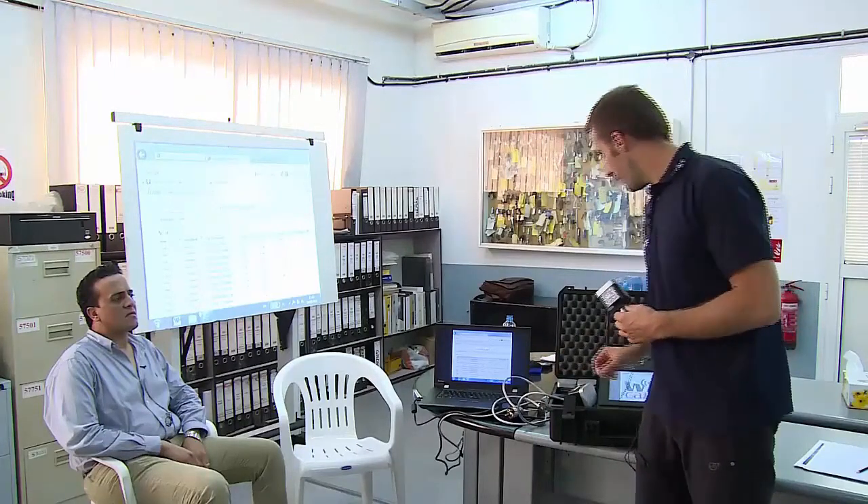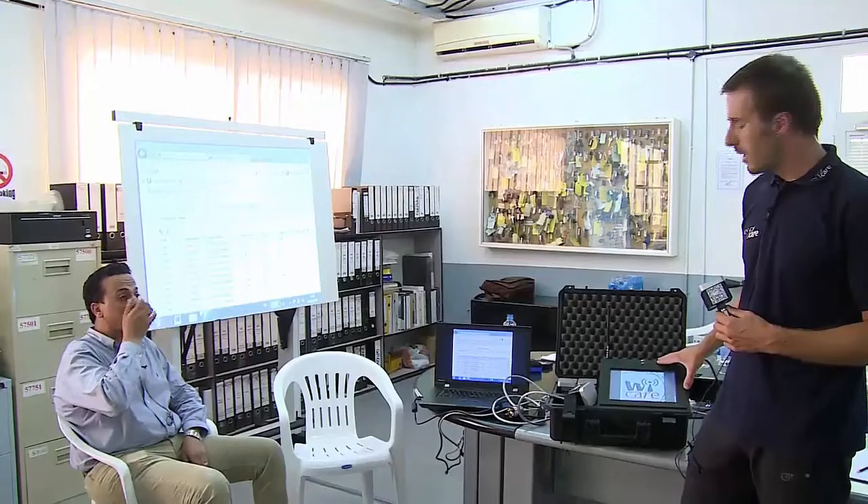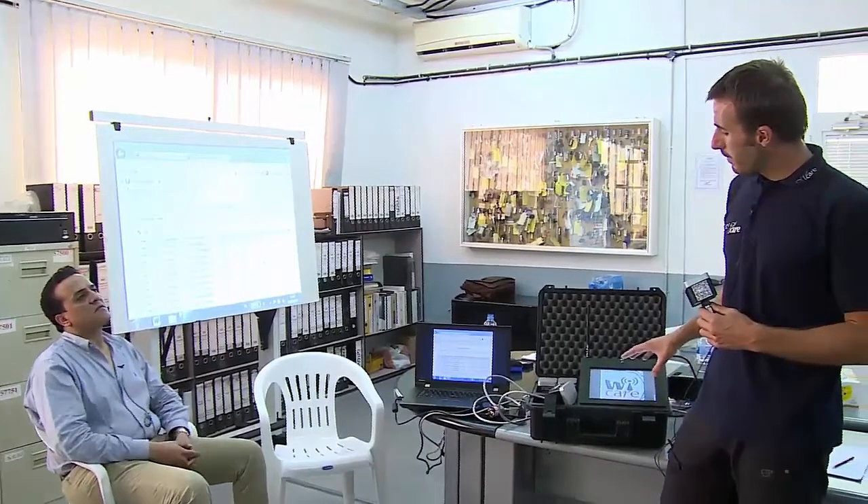I just switch on the equipment and it's already sending vibration and temperature data, including the spectrum, to the gateway. The gateway is the brain of the system. It is the receiver and the organizer.